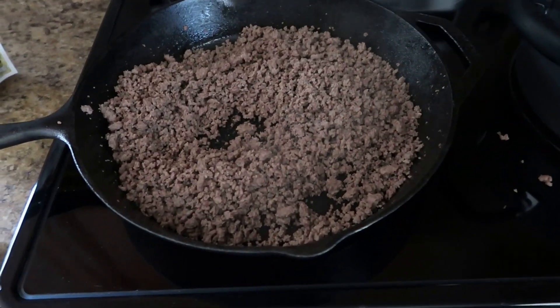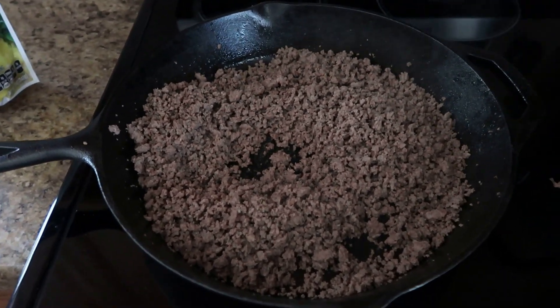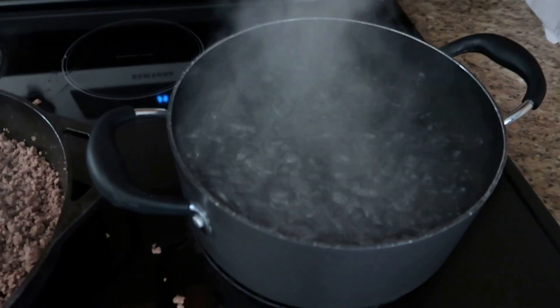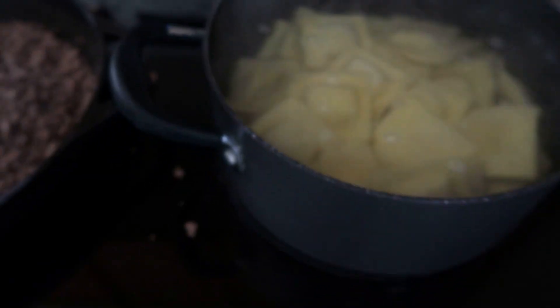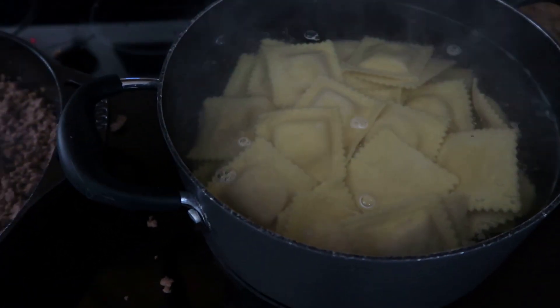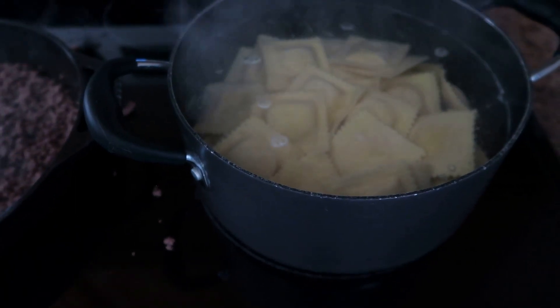We have our ground beef browned. Now I am just going to go ahead and drain the meat and then add the sauce. Our water is boiling, so we are going to add our ravioli — I am just going to put both packages in. We are going to fully cook the ravioli and then when it is done, we will put it all together.